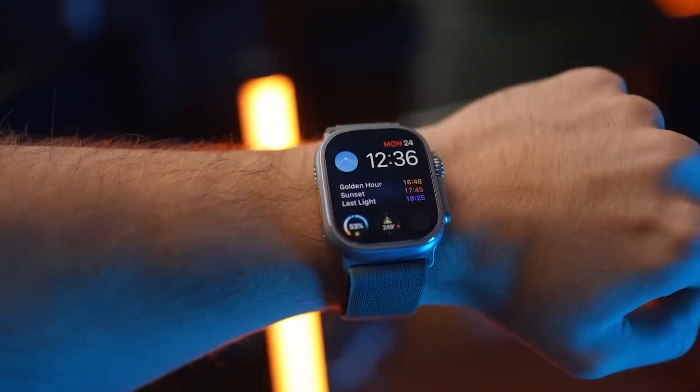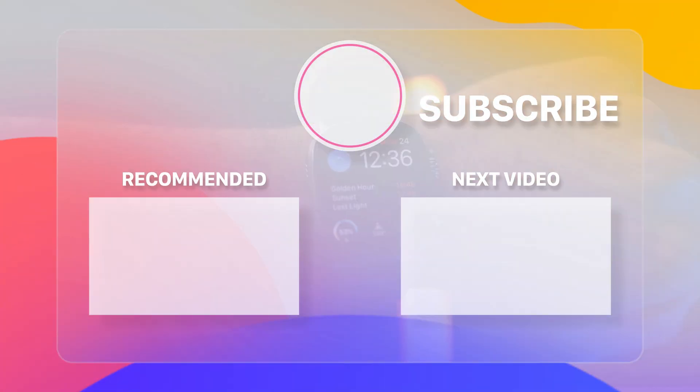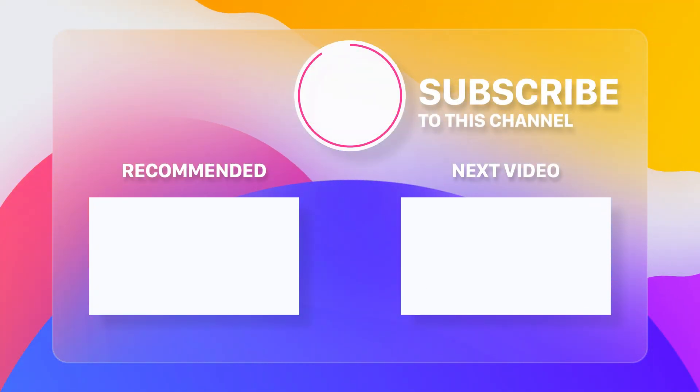Before you leave, I have a question for you. What do you think about the new colors? Do you like the elegant black titanium? Tell us in the comments section below. Don't forget to click the subscribe button if you haven't already. Your help keeps this channel running and greatly benefits us. Thank you, and we will see you in our next video.